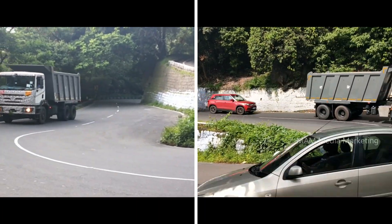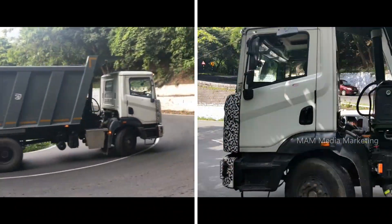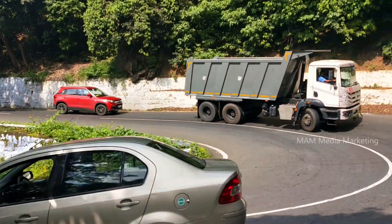Hi viewers, welcome to M.A. Miniamarketing. This is the A.V.T.R. model. This is the Tipper model. In the 3rd, we have a camera clock design.